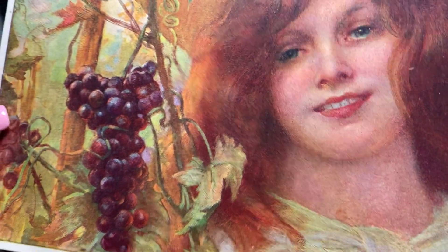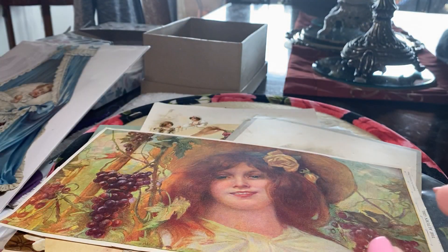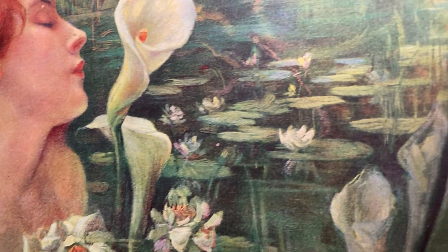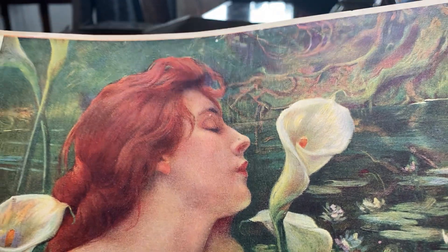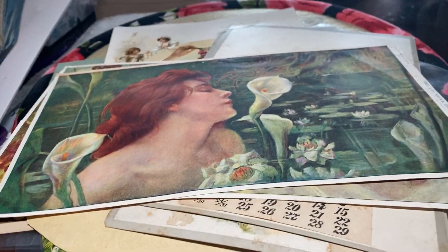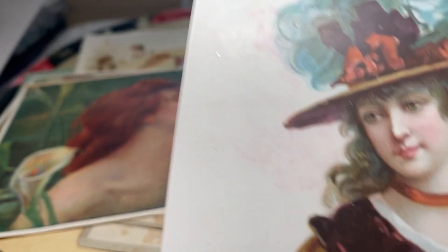Look at that, how beautiful. And here's another one called The Water Lily Girl. Oh my god, that's spectacular. People would put these behind glass and use them as pictures on their walls in the days before photography. A lot of people couldn't afford paintings and pictures.